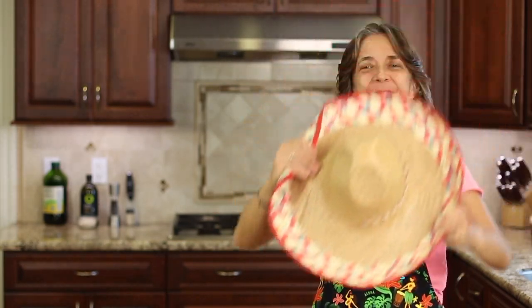Hello everyone! Today we're making charro beans, also known as cowboy beans, and that's why I have my little hat on today — we're gonna have a little fun with that.